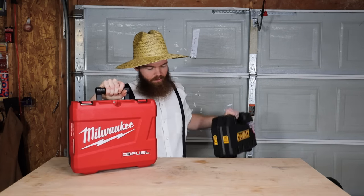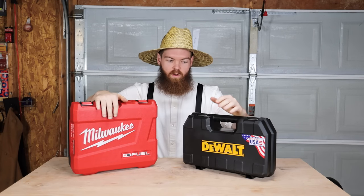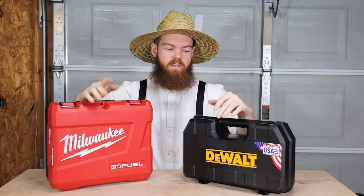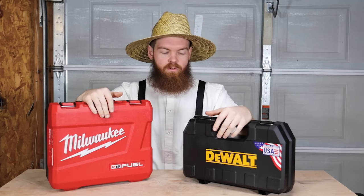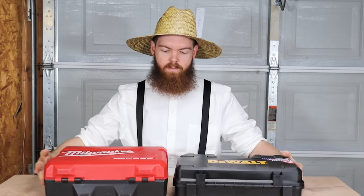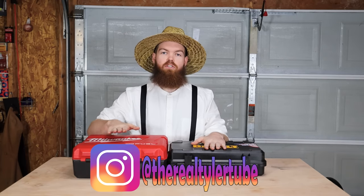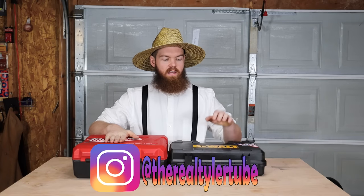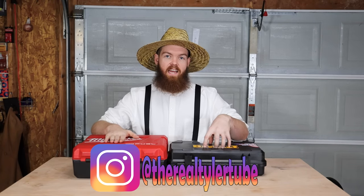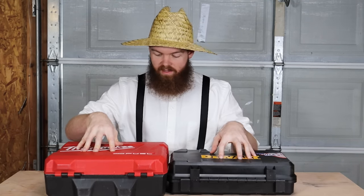Today we are testing two of the most popular impact drivers — Milwaukee and DeWalt. Both are top-of-the-line power tool manufacturers. I bought both complete kits: the Milwaukee kit was $264 and the DeWalt kit was $239, so Milwaukee is only $25 more than DeWalt. Keep that in mind as we go through all the tests.